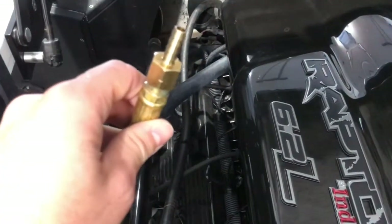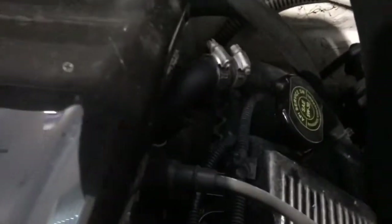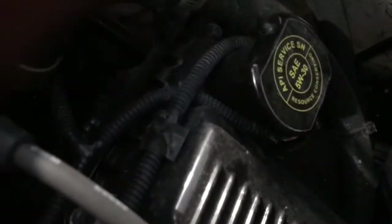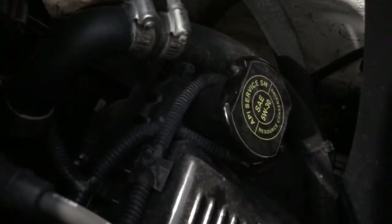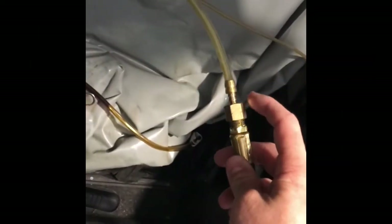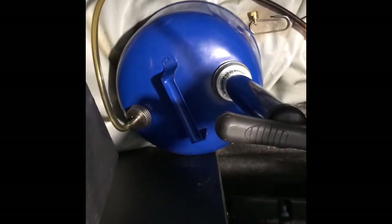So we're going to hook that up to the oil extractor, and we're also going to want to take off the oil fill on the other side of the engine. As you can see on the cap, it's asking for a 5W-30. So we're just going to take off the cap so the oil can flow out a little easier. I have the barbed fitting hooked up to my oil extractor — it's called a Top Sider, just an extractor. Any extractor will work fine.